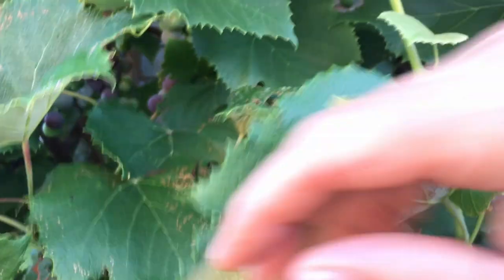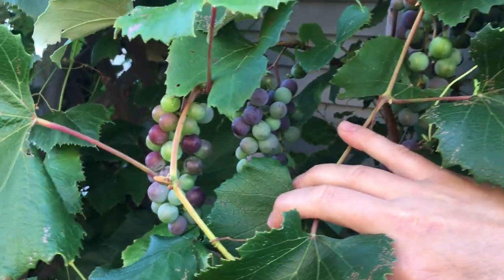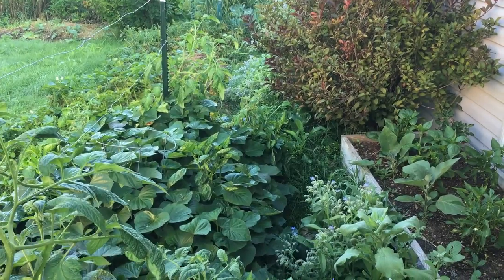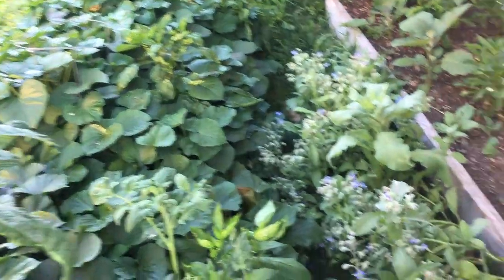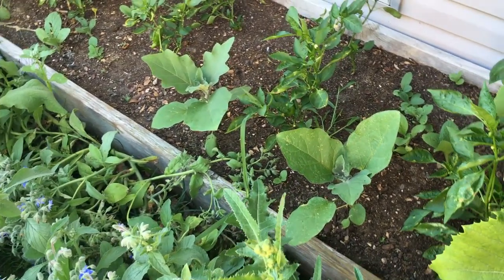I'm going to be super careful not to step on my sweet potatoes here. Take a look at this — we are loaded down with grapes this year. I'm getting down to the end of our sweet potato bed. We have one more raised bed here right by our house, another part of our fall garden.